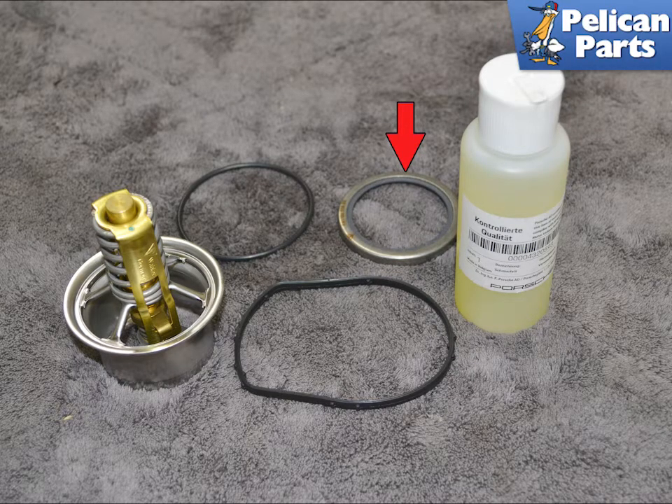Here is everything you need to replace your thermostat, as well as your inner seal, red arrow. You can easily replace the thermostat housing without removing it completely from the engine, but if you are replacing the inner seal, you will need to remove the housing. We will show you how to do both.